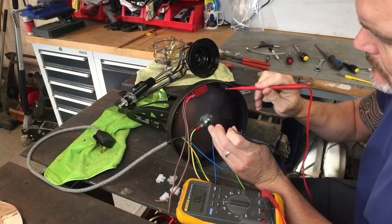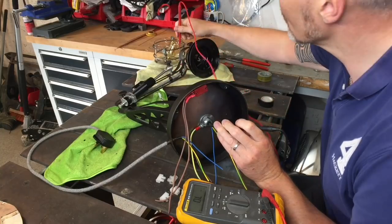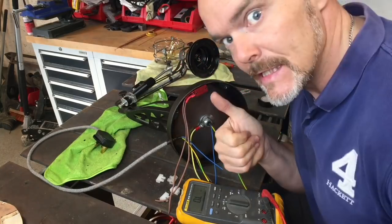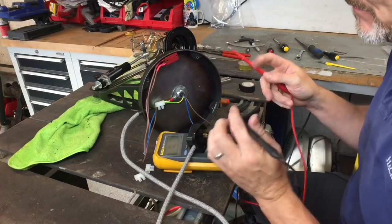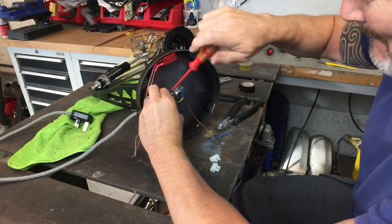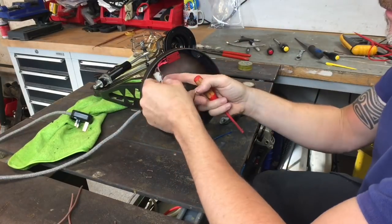A really important job is making sure that the earth continuity is correct. Being a metal structure throughout, you need to make sure the earthing is correct — which it was all the way through. Managed to get that continuity working well, then just wiring the whole lot up and it's ready for switch on.